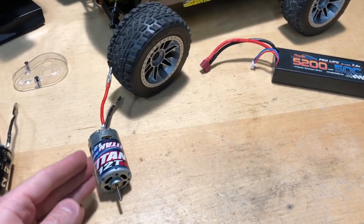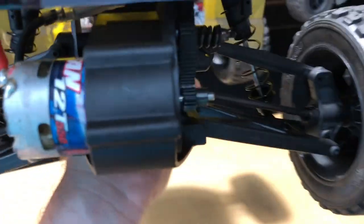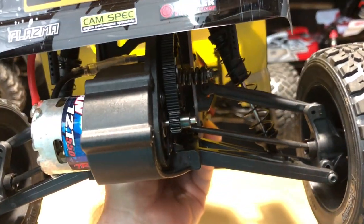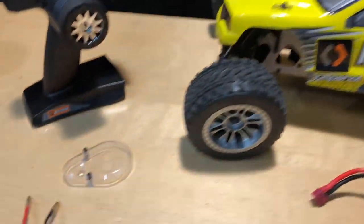This is the exact same Traxxas motor that's in there — same pinion gear, no changes on that. I left the cover off just because the shaft on this motor is a little bit longer, so I actually can't put the cover on it anyway.